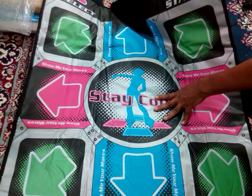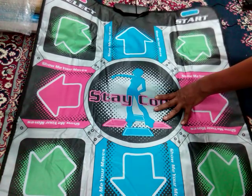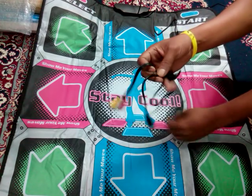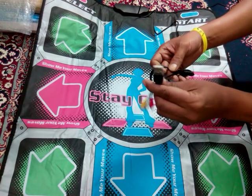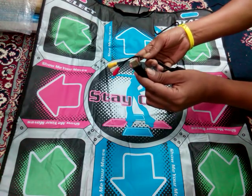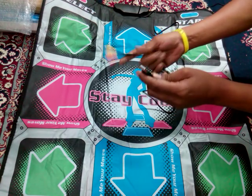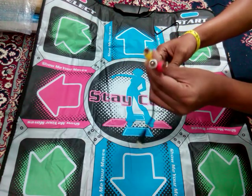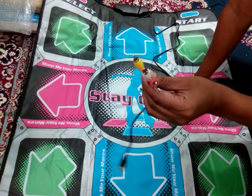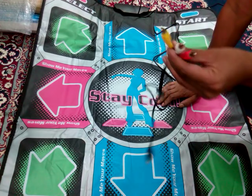The buttons here are very simple. Here we are having a cable which is connected to this pad. On this cable we have both options — a USB which we can connect to our PC, laptop, or even our Android phones to play this game. There is also an audio-video cable which we can directly connect to the TV and use this dancing pad for our exercises.